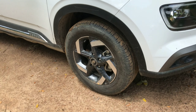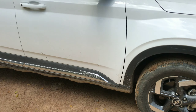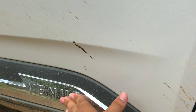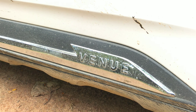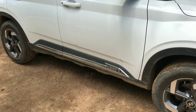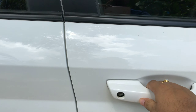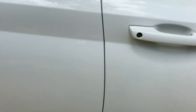The tire size is 16-inch diamond cut alloy wheel, but this is an aftermarket accessory which Hyundai does not give you free of cost. Also, the FX model does not get the keyless entry sensor.